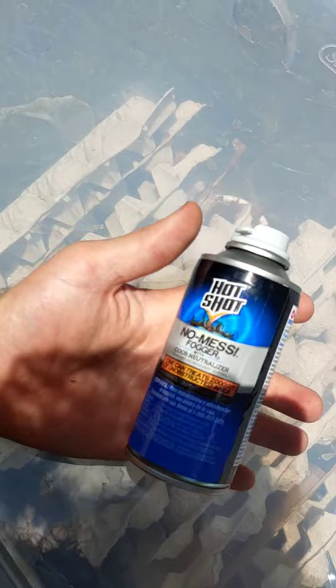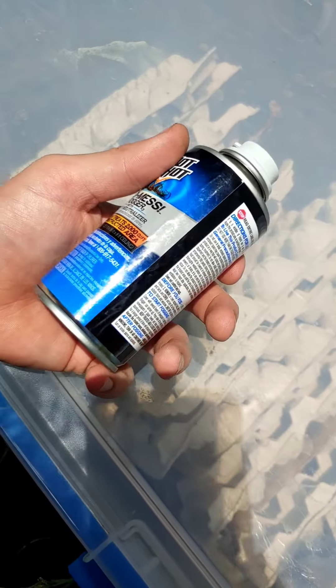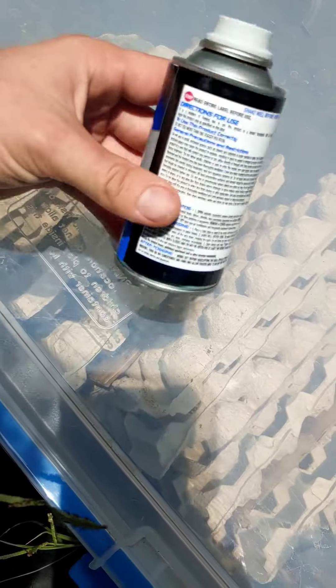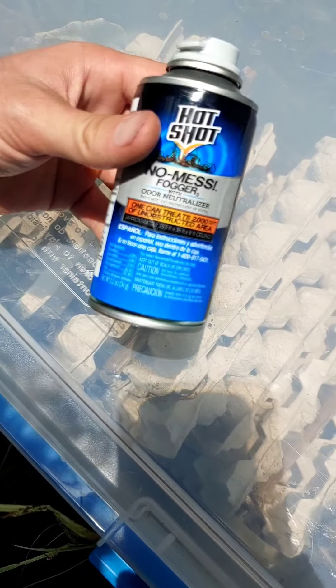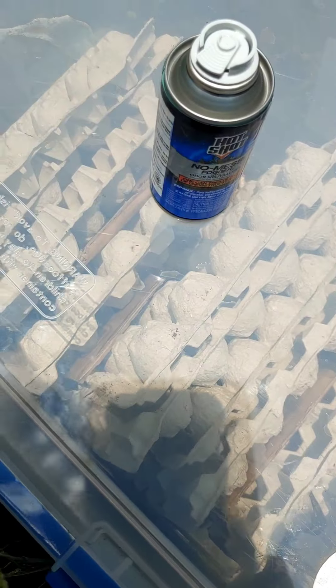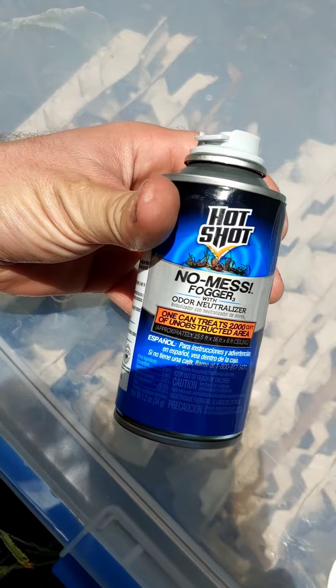If you're treating German roaches, do not use this. I've heard it kills a lot of other stuff like flies, fruit flies, gnats, and other bugs, but roaches are a whole different beast. Do not use this for German roaches — and that is my completed review of this stuff.